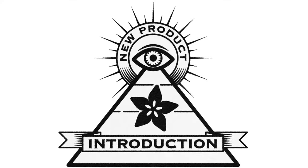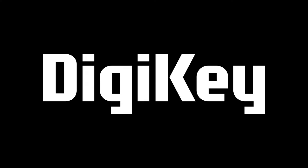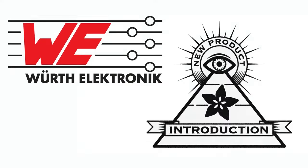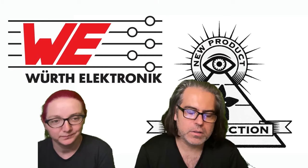Hi on New Product Introduction, brought to you by Digi-Key. This week, Digi-Key's featured partner is Worth Electronic.